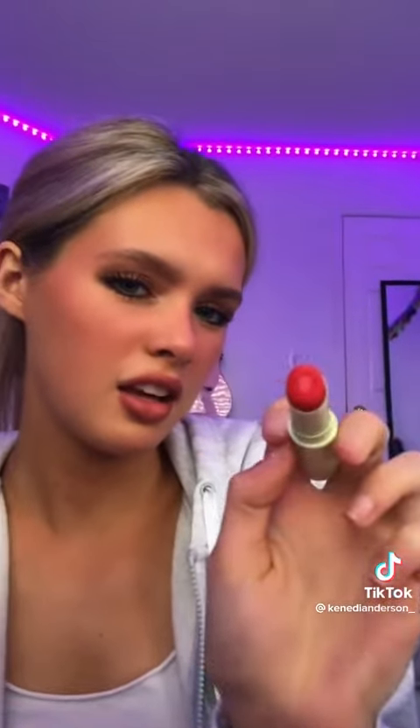Now for my second favorite part. I take this lovely color — I look psycho. Anyways, I put like a swipe on the top and a swipe on the bottom, and then I just go, and then I put this right here.